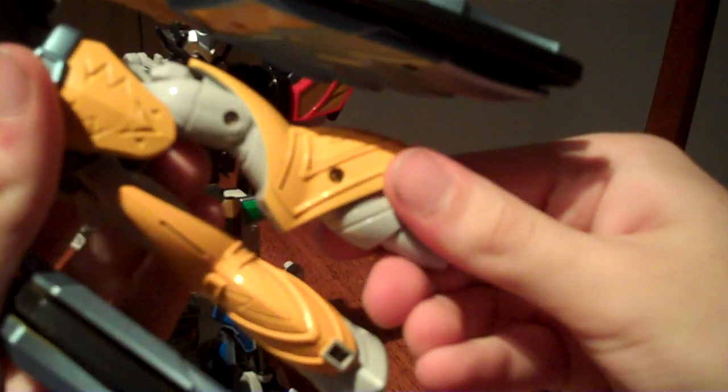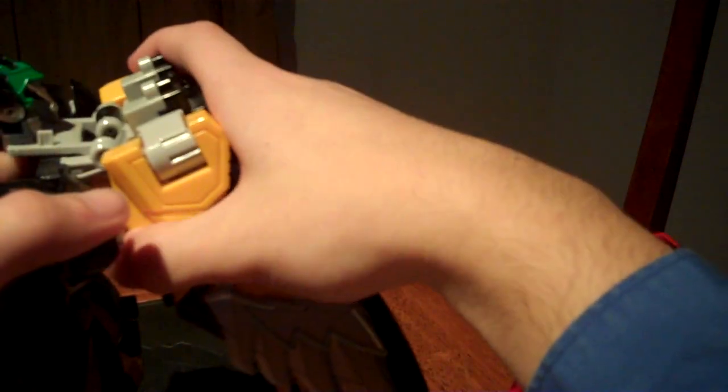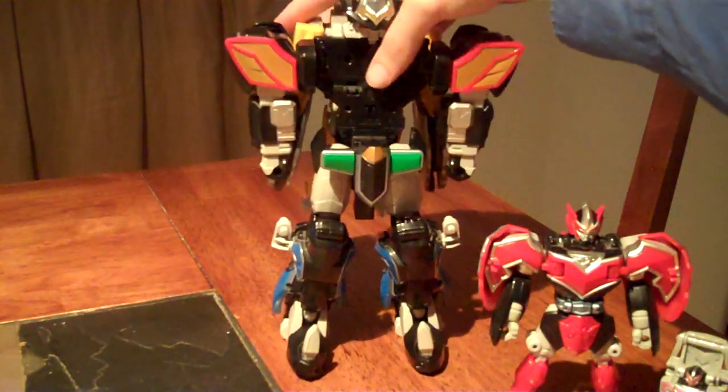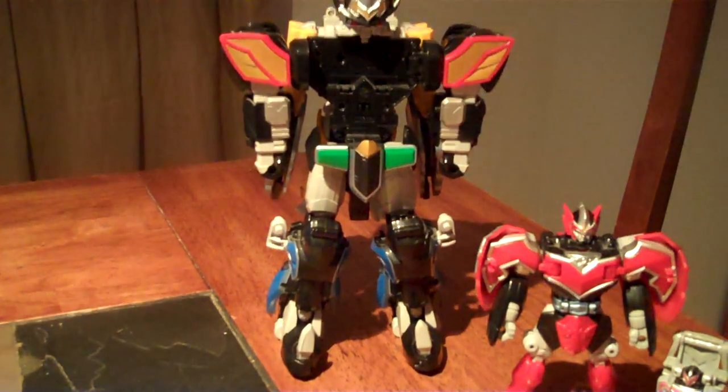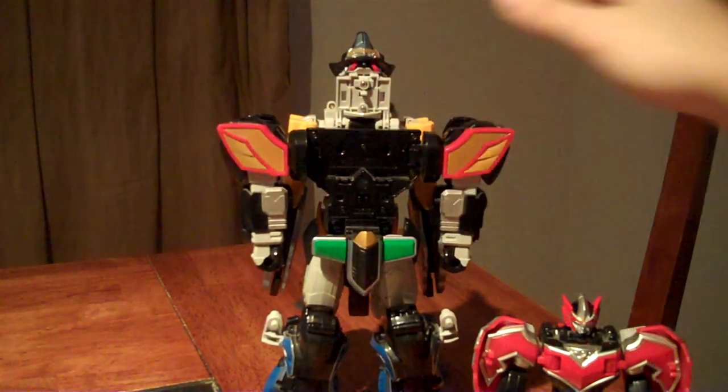And take the Mystic Garuda, fold in its head, spread its arms. Actually for now we just rotate the legs inward, and take this clip here, hook it onto the back, and snap it into place. Then we want to take up this part and fold it up.